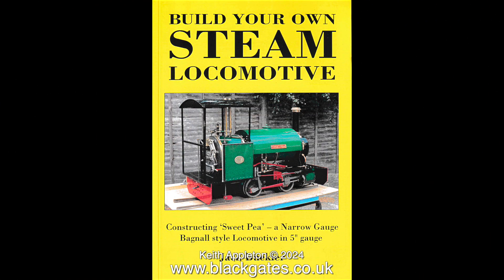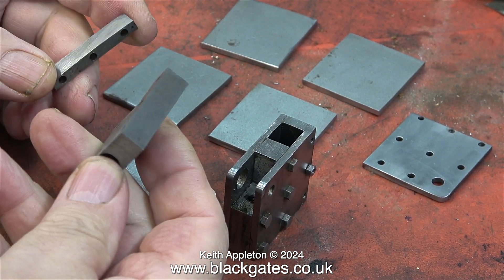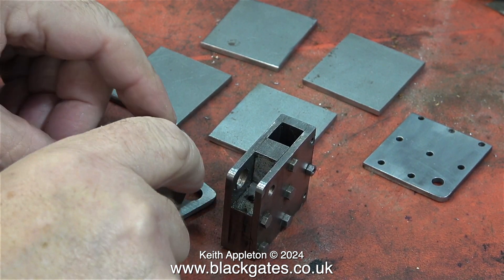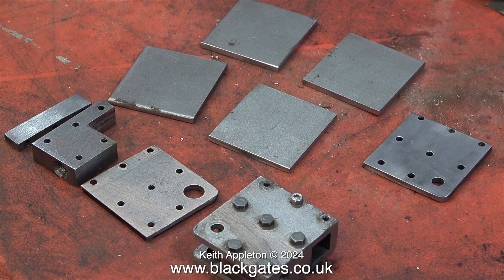Which book? It's this one. If you're a beginner to this type of thing and have limited equipment and limited knowledge, then this book you will find very useful. It explains in simple language how to build a Sweet Pea locomotive, but it doesn't explain these. If you don't have the machining skills then I do sympathize, but you only get the machining skills by practicing.